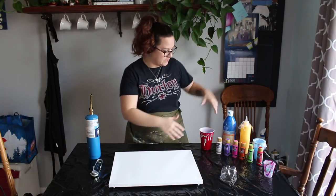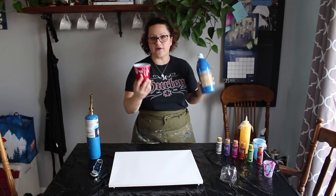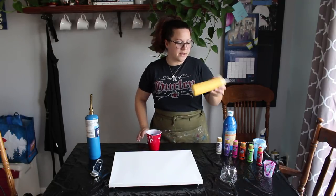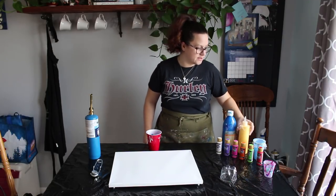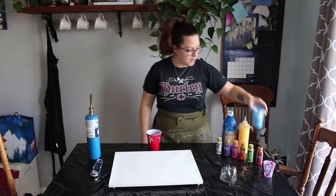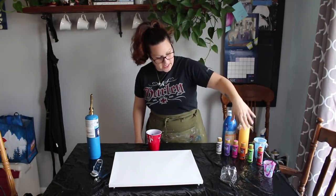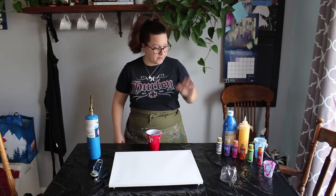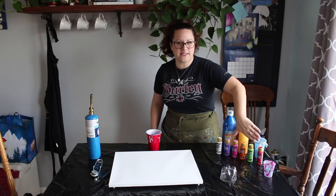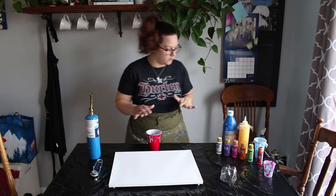Over here are my paints. In this cup I've got some Artist Loft Cobalt Blue with some water added. I will be using this cup to pour these colors into. I've got some Cadmium Yellow left over from another painting. This is some Master's Touch Light Blue also left over from another painting. And then I have a plethora of DecoArt paints. I'm going to pour these straight in — I'm not going to thin them. They tend to be pretty thin out of the bottle, so hopefully that'll work out.